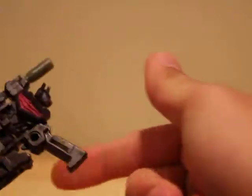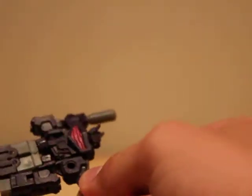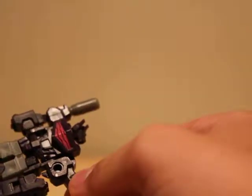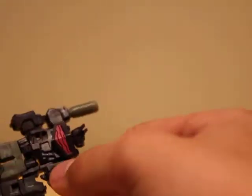He's real cool. He's got this little handle with a slot in it and it does fit in Bruticus' hand. But I don't have Bruticus because I just don't have that kind of money. Would I love to have him? Oh yeah.